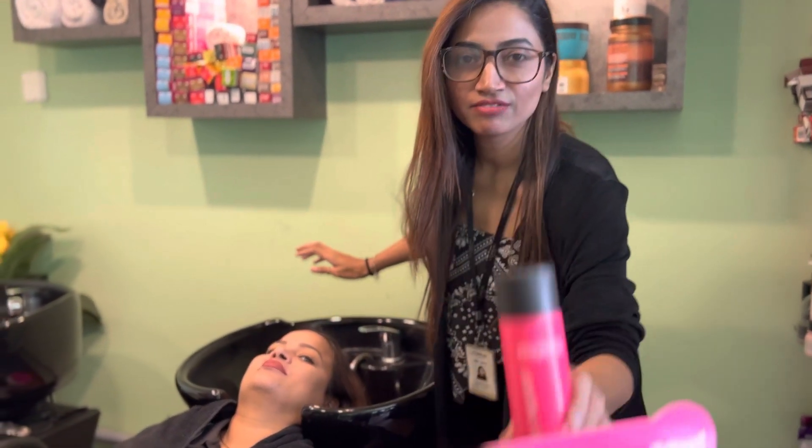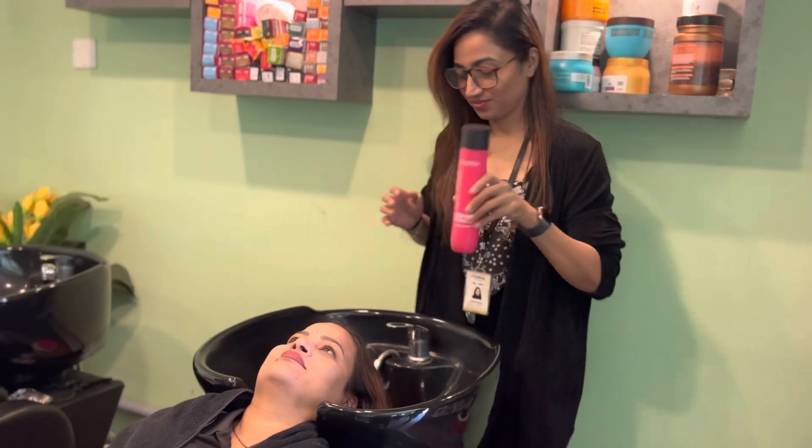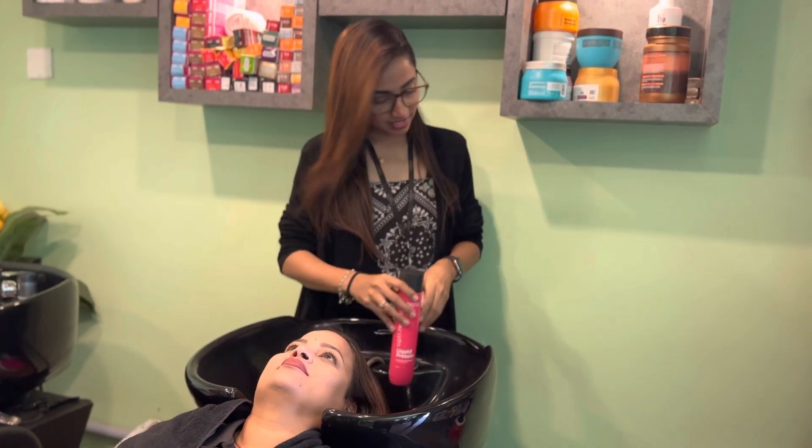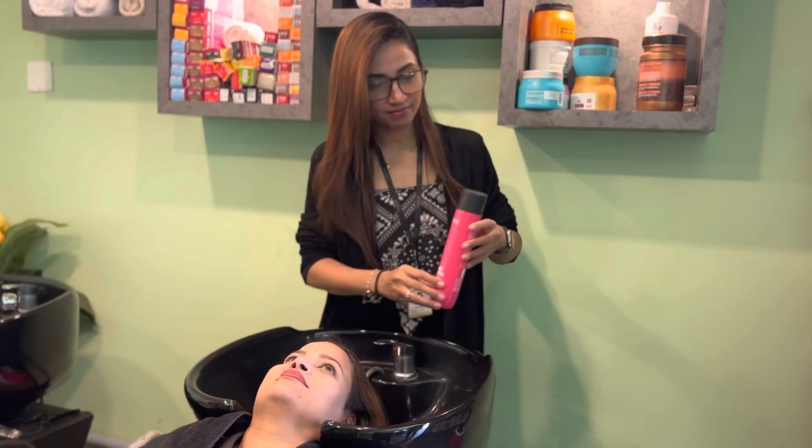Hello, so we are starting with hair wash. Oh wow! Okay, we need to wash everything. Let's open it.